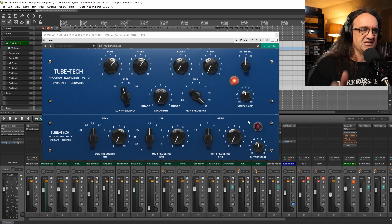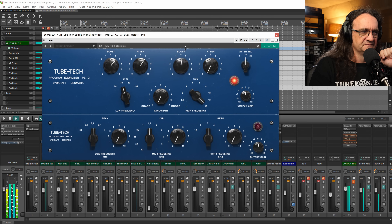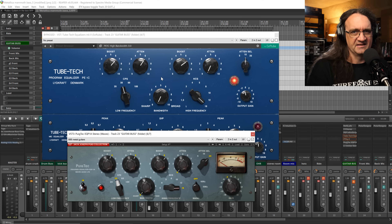What I like to do is add a bit of 16 kilohertz — this is after we've already rolled off a lot of the top — just to bring the air back but not to the point where it's irritating. Then we'll compare the two: let's turn on the Puig-Tech, then go to the Tube-Tech, then back to the Puig-Tech, back and forth.